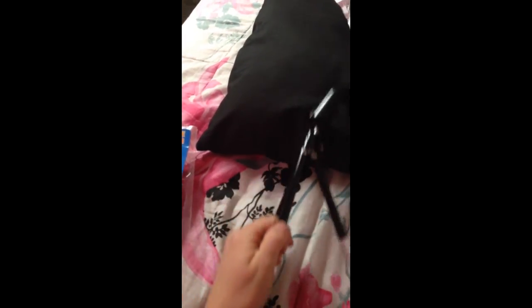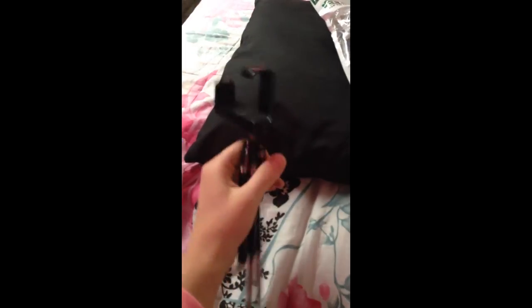So I unboxed this tripod and, as you can see, the legs extend. It does feel kind of flimsy, kind of a little bit cheap, but that's okay because it was cheap. I'm just trying this out for now. I wanted to get a cheaper tripod at first, and then if I liked it...